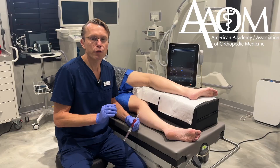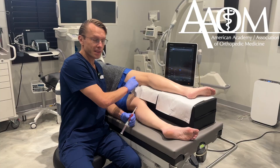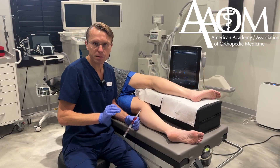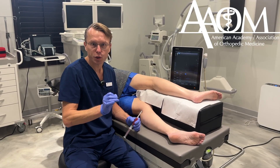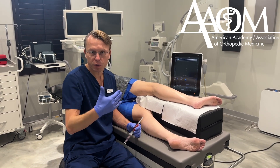The patient has a foot drop from an injury to the sciatic and fibular nerve. The fibular nerve is a branch of the sciatic nerve that travels down here and crosses the fibular head. It innervates the muscles of the leg that lift the foot or dorsiflex the foot. When there's an injury to that nerve, the patient cannot move that foot and therefore develops a foot drop.